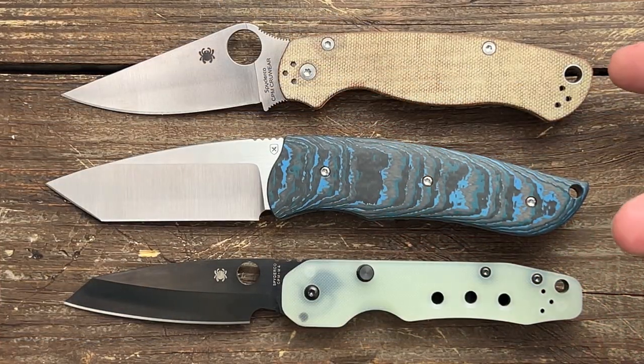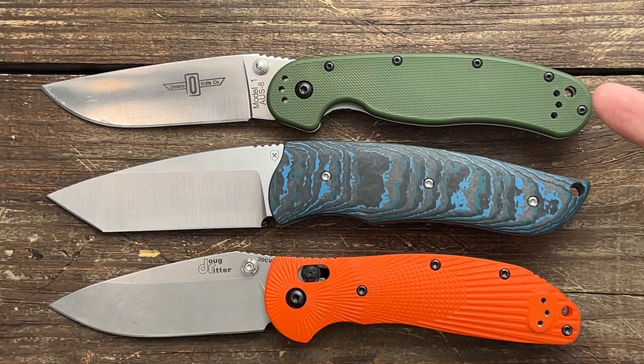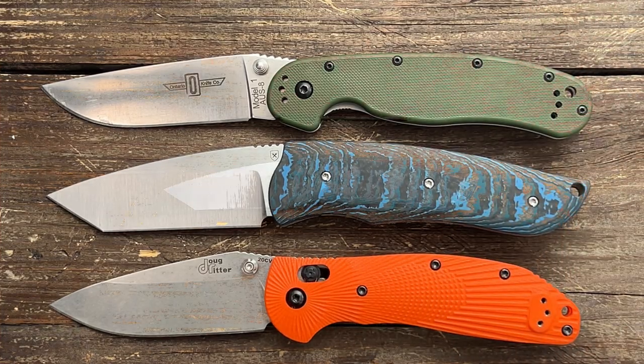After some quick size comparisons: we have the Spyderco PM2 and the Spyderco Smock — it's a little bigger than both of these. We also have the Ontario Rat Model 1 and the Hogue Ritter full-size RSK. The Rat 1 is just a hair longer and the RSK is just a hair shorter.